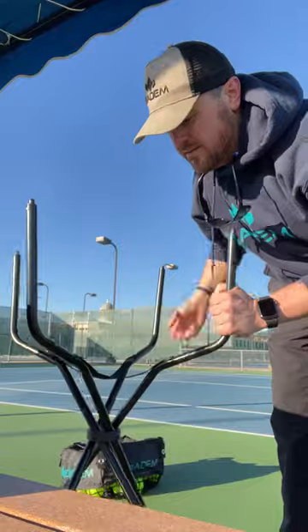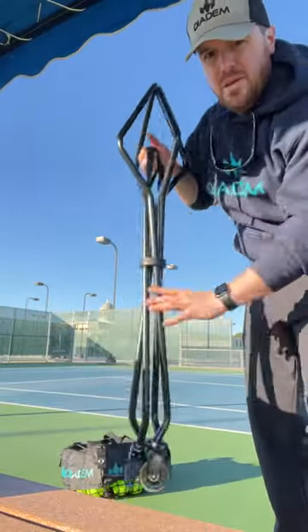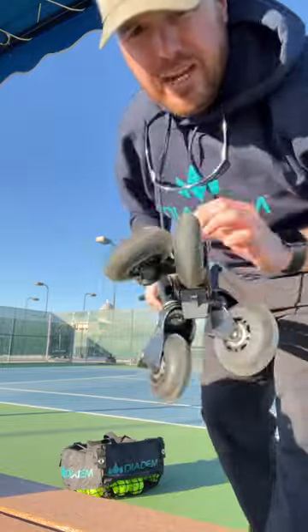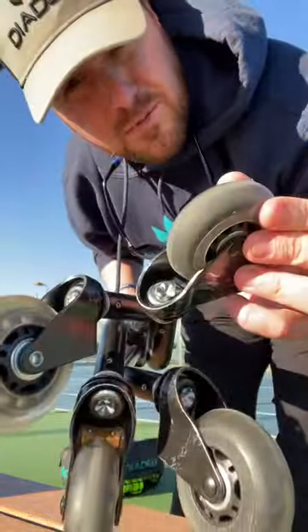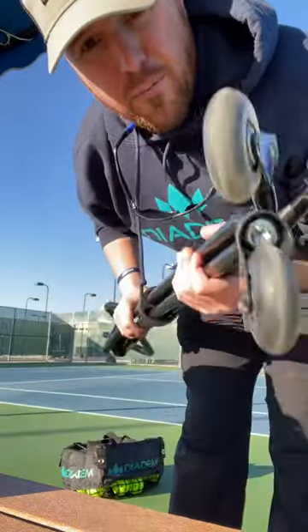Now the legs fold very lightly so you can carry this around and put it in your car. Let's zoom in on these wheels real fast — these are rollerblade wheels. Have you seen this before? These wheels are going to last you over any court surface. You're going to have a blast with these.